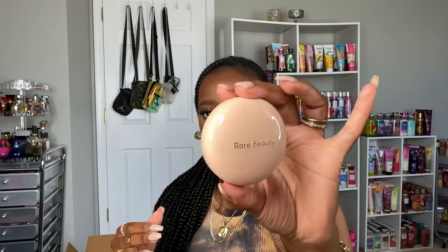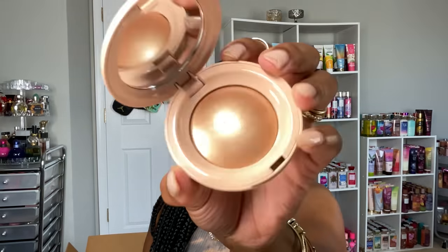I also got two of the Rare Beauty Positive Light Silky Touch Highlighters. The first is in the shade Mesmerized — more of a pinky tone, because I love pinky highlighters. The second is Flaunt, which matches the liquid highlighter in more of a gold shade. I'll more than likely be pairing these two together.